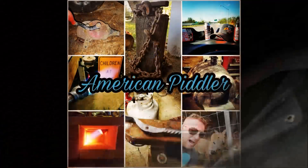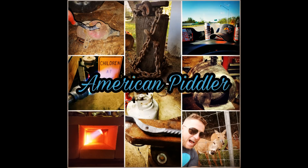So you're going to make a forge burner? Then do it right and don't make this rookie mistake I'm going to tell you about today on American Piddler. Welcome back to the shop, I'm Ezra. This is American Piddler. Today we're going to talk about a forge burner and a rookie mistake you don't want to make.